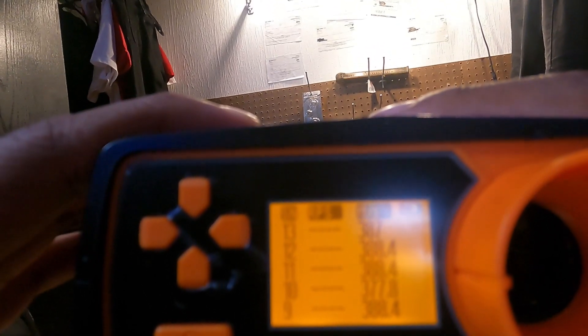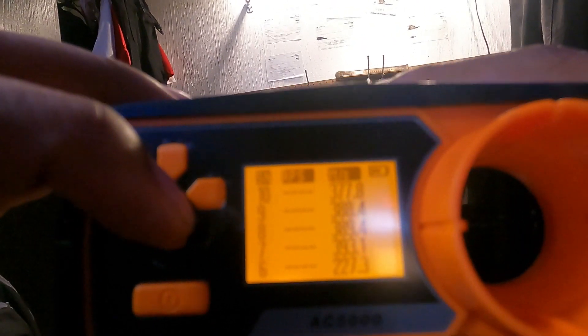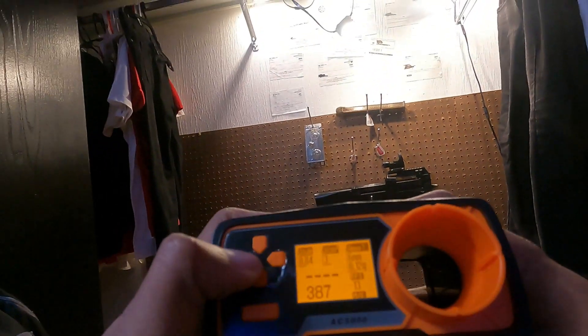Shot one was 388, shot two was 388 again, and shot three did 387. These were the before shots — at the highest I got was 380, then 390, then 393.1. Before that was 277, which is really low. I want to redo the settings on the chronograph.